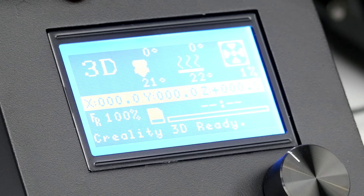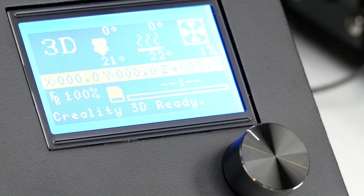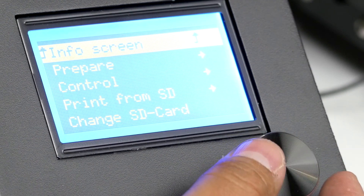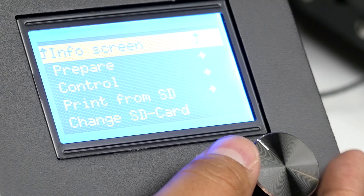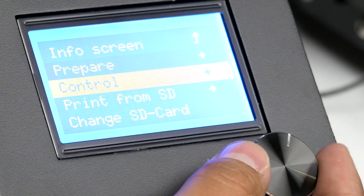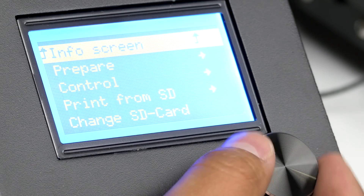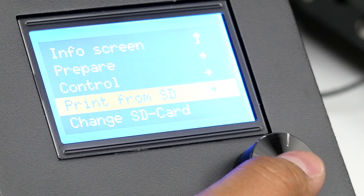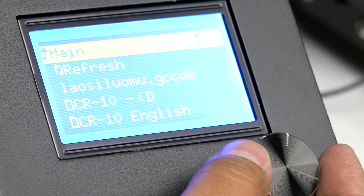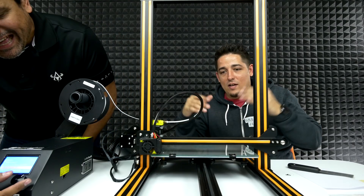The readout on the LCD is going to show your nozzle temperature, your bed temperature, and the fan that runs on the extruder. We're going to go to the screen — it's a knob button you scroll to navigate the menu. We'll select print from SD card, which shows everything that's in the SD card. We're going to make a kitty cat.